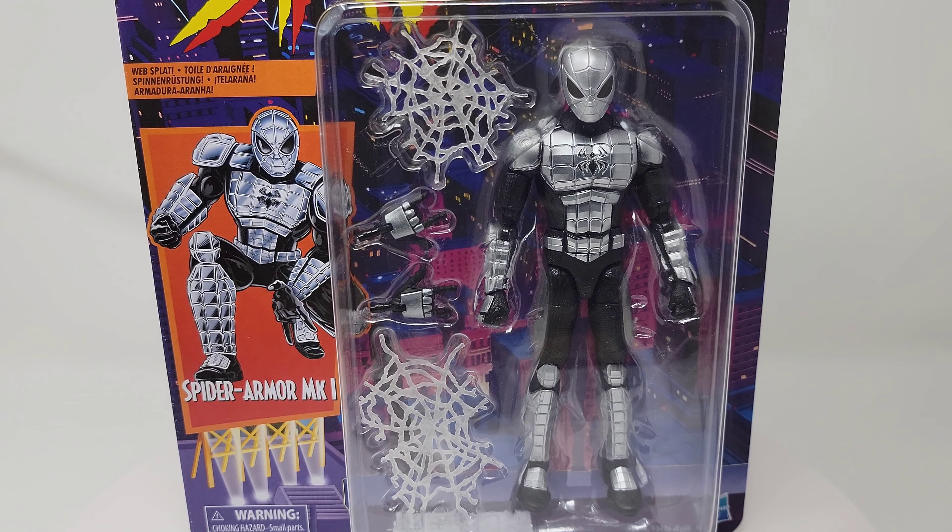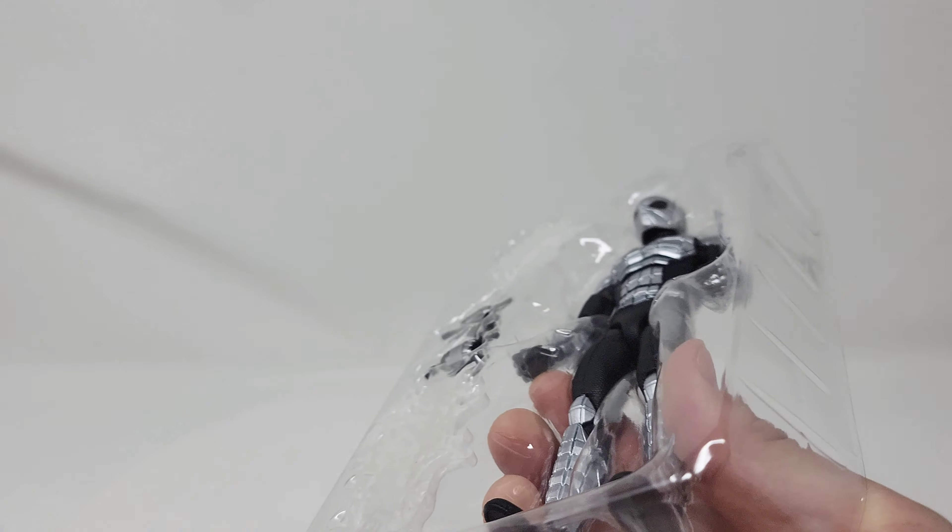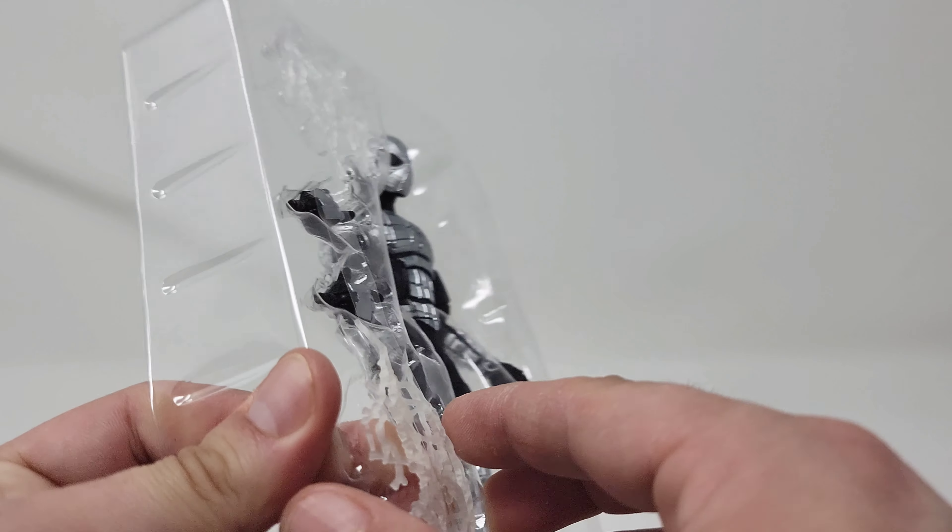We're going to open this up — this is very thick, it's kind of a nightmare to open. Now that we've properly destroyed that beautiful box, let's take out everything.